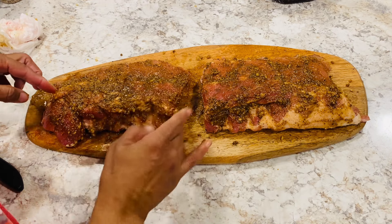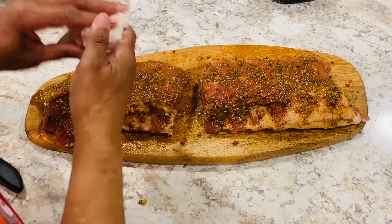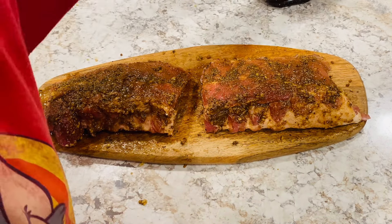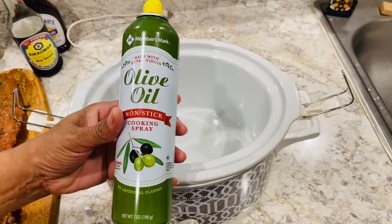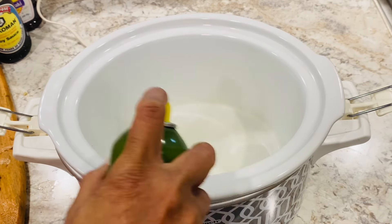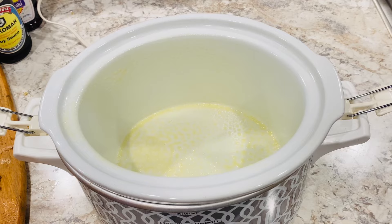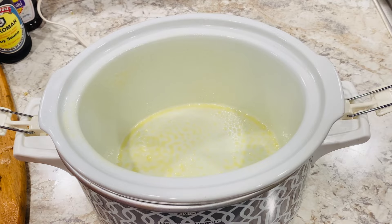I'm going to put it in my crock pot. If you want, you don't have to put it in a crock pot or slow cooker — you can put it in a Dutch oven or cook it in the oven, whatever way you like. I'm going to spray with some olive oil non-stick cooking spray because I don't want my ribs sticking to my crock pot. I do the sides and the bottom. I need to get a bigger crock pot, really and truly. I'm going to put this bigger piece at the bottom.